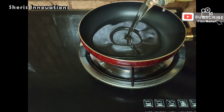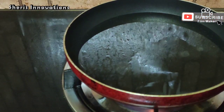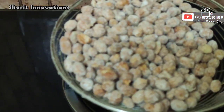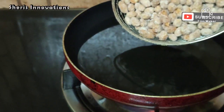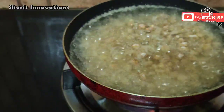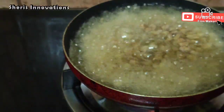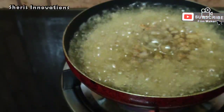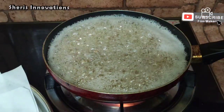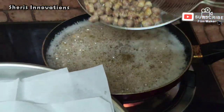Now keep a pan on the stove, add some oil, and start frying the peanuts. Once you add the peanuts into the oil, don't mix it because the coating will get dissolved in the oil — so leave it as it is. Now the peanut is fully cooked, so remove it from the oil.